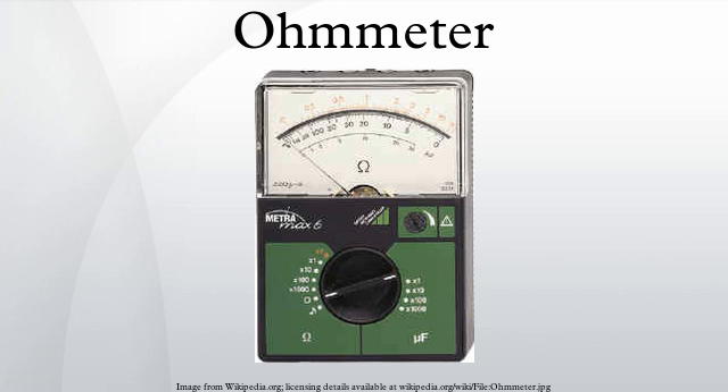Subsequent designs of ohmmeter provided a small battery to apply a voltage to a resistance via a galvanometer to measure the current through the resistance. The scale of the galvanometer was marked in ohms, because the fixed voltage from the battery assured that as resistance decreased, the current through the meter would increase. Ohmmeters form circuits by themselves, therefore they cannot be used within an assembled circuit.